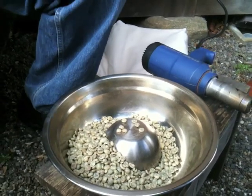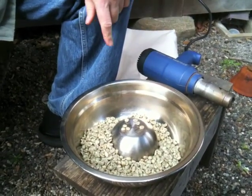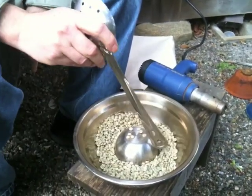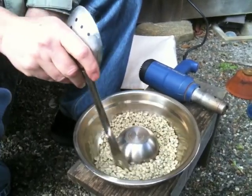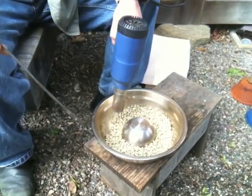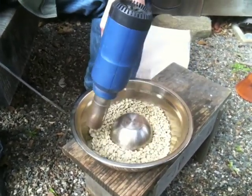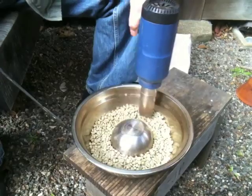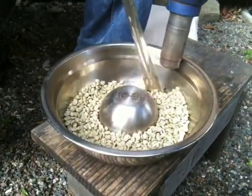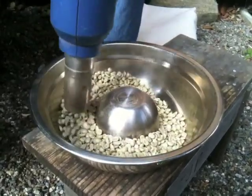I'll pour in about a third of a kilo of beans — maybe a generous third. What I'm going to do is direct the hot air gun on them and stir with the wrong end of the spoon, because it happens to fit. I'll keep making sure that the beans are stirred as I apply the hot air. I'll turn on the hot air gun now. It's going to take a while to heat up and get to temperature. The hot air is often enough to do some of the stirring, but I found that to really make sure things are turned over, it's good to stir by hand also — a combination of both.